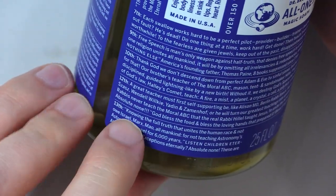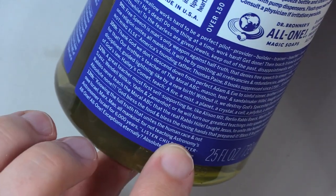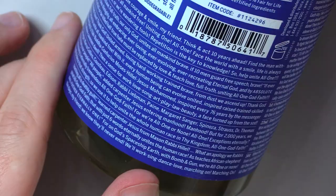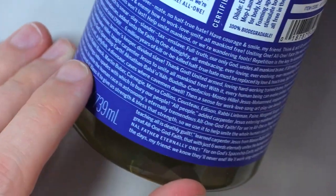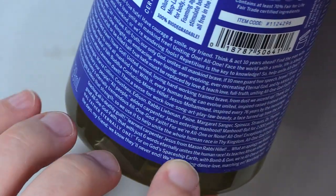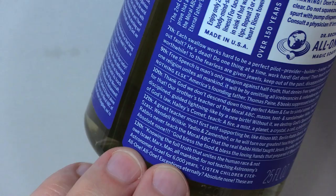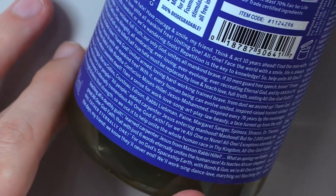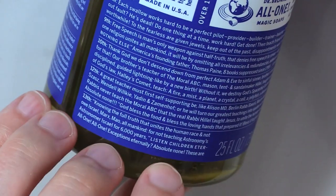13th: knowing the full truth that unites the human race and not teaching is all deathly guilt, learned Carpenter Jesus from Mason Rabbi Hillel. What an apology, we rabbis, O Israel, Marx, Mao, all mankind, for not teaching astronomy's great all-one God faith, that with just six words eternally unites the human race, as teaches African shepherd astronomer Israel for six thousand years. Listen, children, eternal Father eternally one, for on God's spaceship earth with bomb and gun, we are all one or none. All one. Exceptions eternally, absolute none.